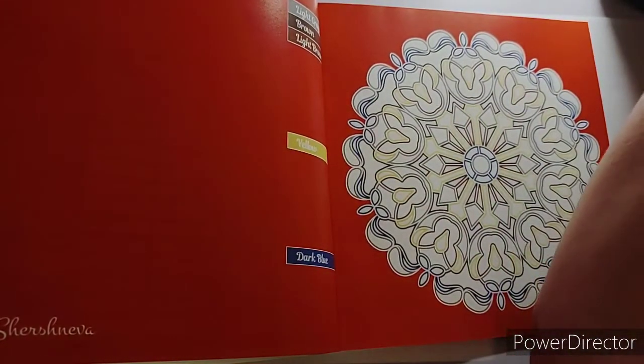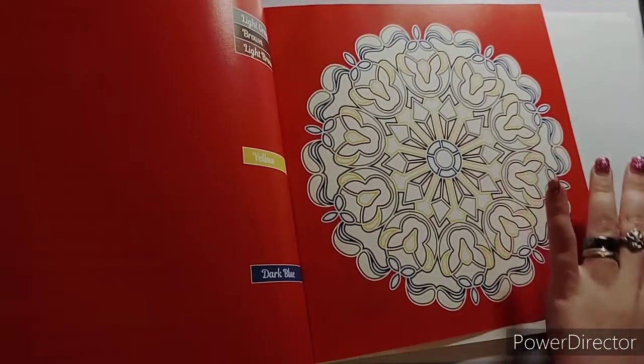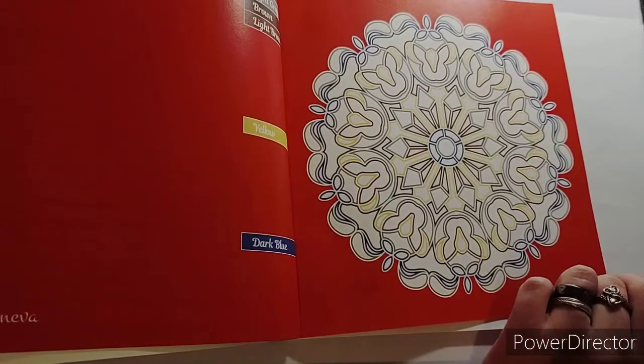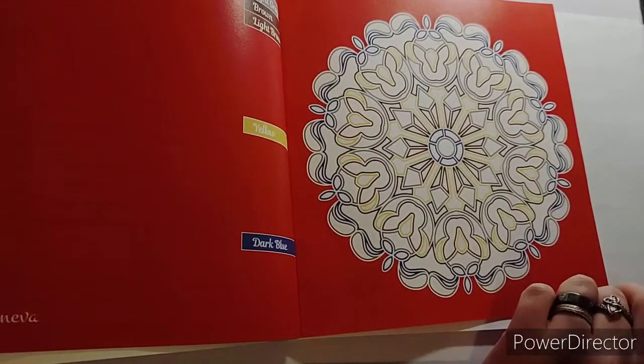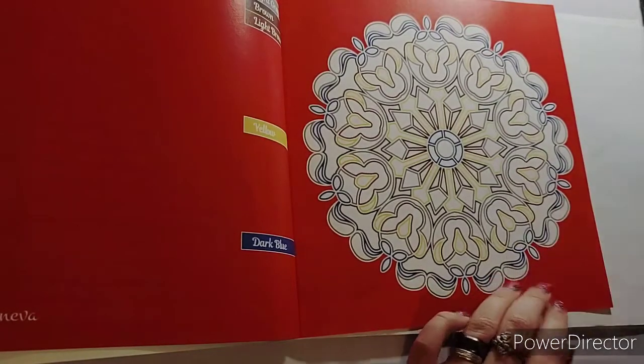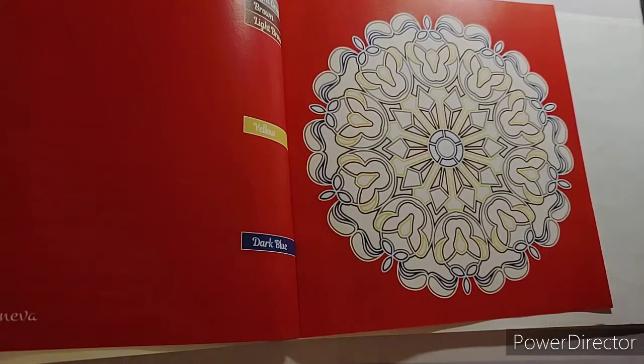I'm going to open my markers. How is everybody doing today? Me, I'm okay, but my allergies are kicking my butt. I do apologize if I sniff - I've been sneezing a lot today. I don't know what it is. I want to make sure... no, I don't want to use that one, that's light gray. Let's try this one - okay, that one's better.